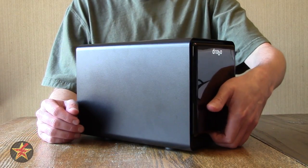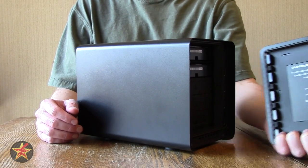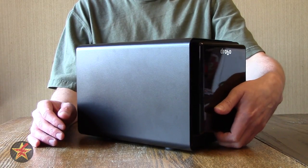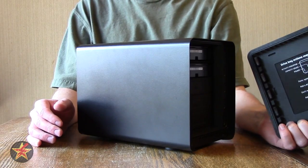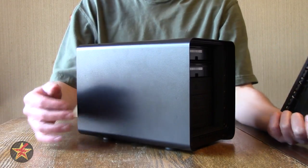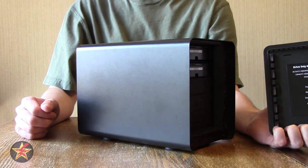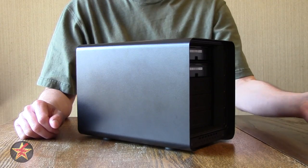One thing I forgot to mention about the front cover is that it is magnetized. Some people might be concerned about having magnets near hard drives, but don't worry — they're not powerful enough to cause any damage. There is also a lip around the edge where the magnets affix themselves, so they're not positioned near your hard drives at all.